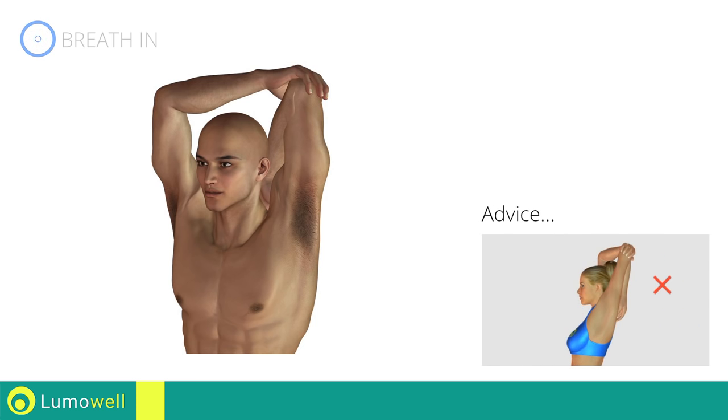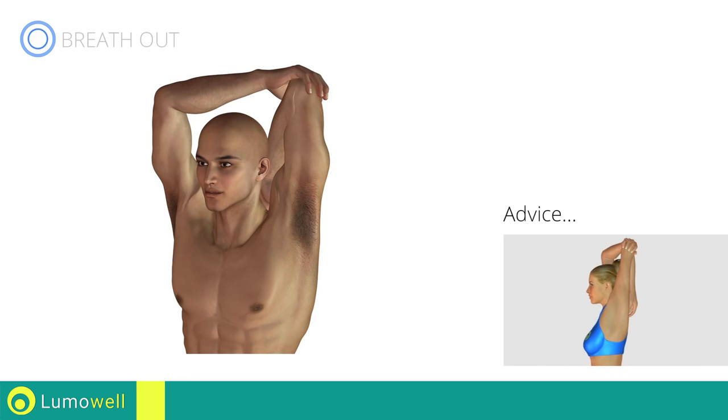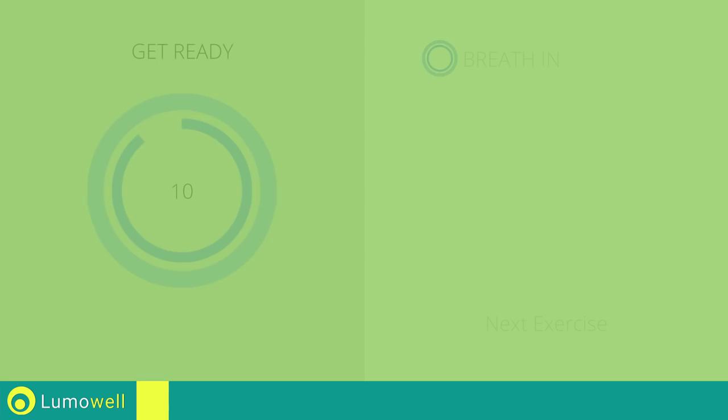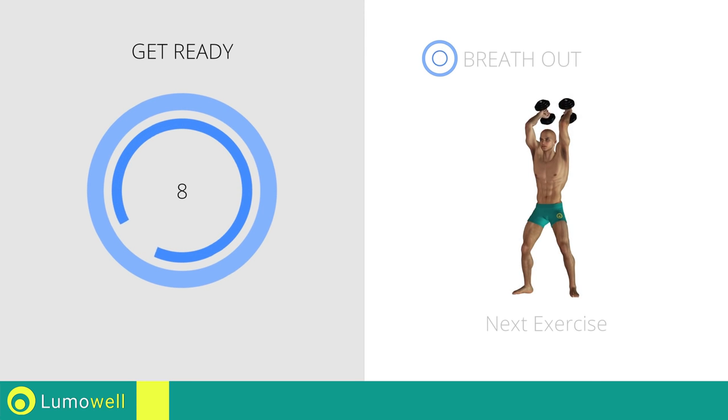Do not curve your back when you bring your arm backwards. Next exercise: triceps press.